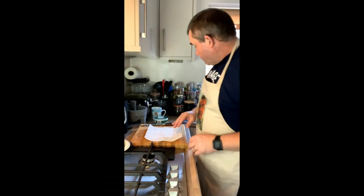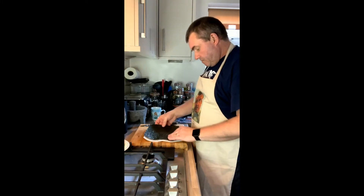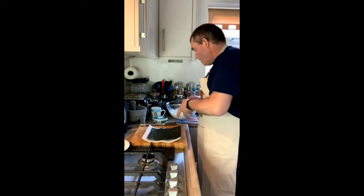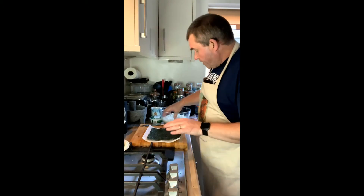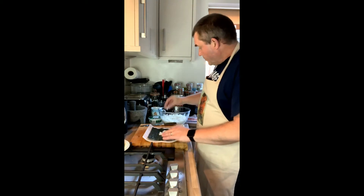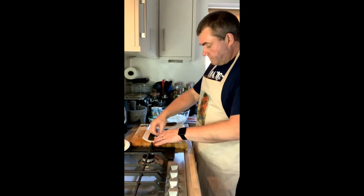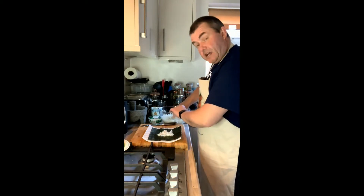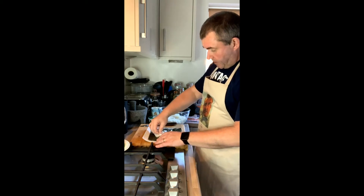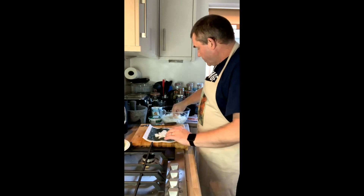I've got this stuff all ready to go. There's my plastic rolling mat. I'm going to lay my sheet of nori on that, and then I'm going to take my sushi rice and cover the entire surface with a thin layer of rice. Because like I said, we're going to be flipping this, so the rice will be on the outside. Nice and evenly spread — we don't have any gaps in it, but we don't want it too thick.